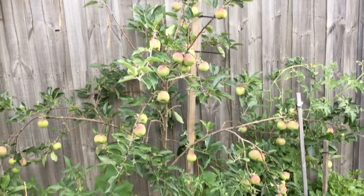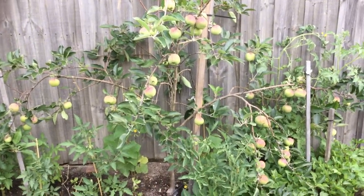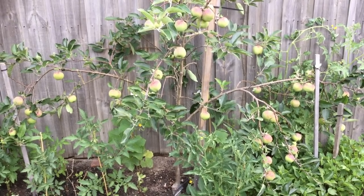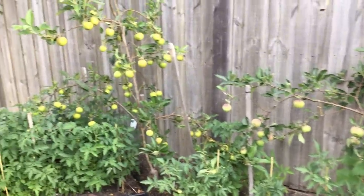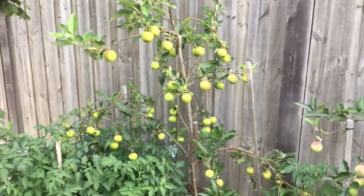Now I would like to introduce you to our two beautiful dwarf apple trees in the backyard. The first one you are looking at is the dwarf Red Delicious apple tree, and as you can see, this year we have got a decent fruit on this tree. On your left hand side we have got the dwarf Royal Gala, which is also giving a lot of good fruits.